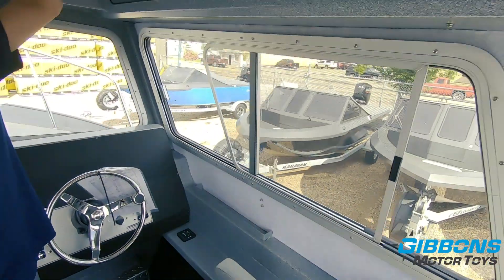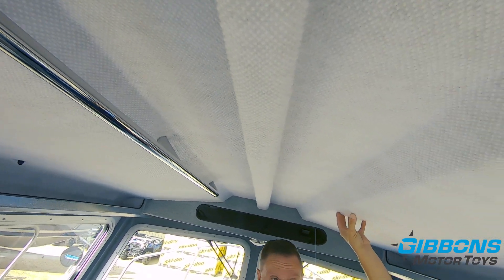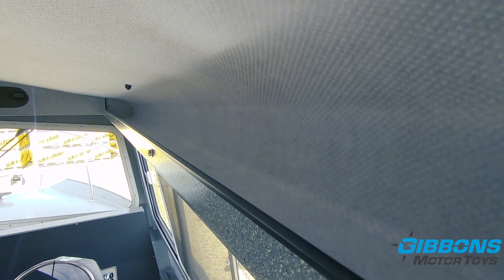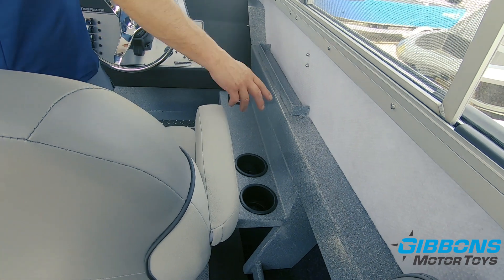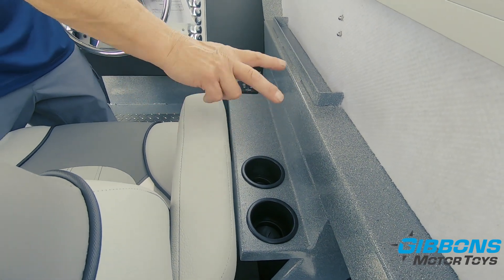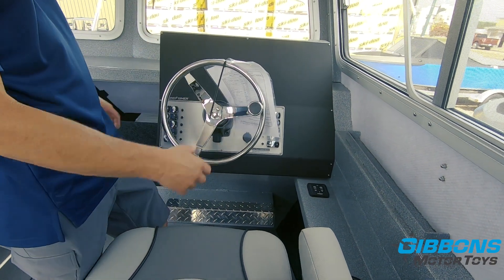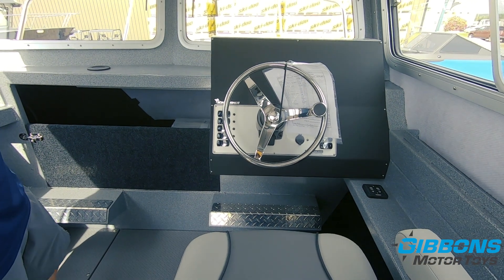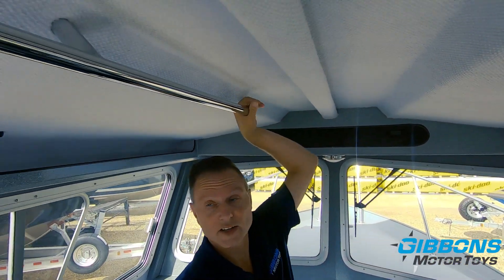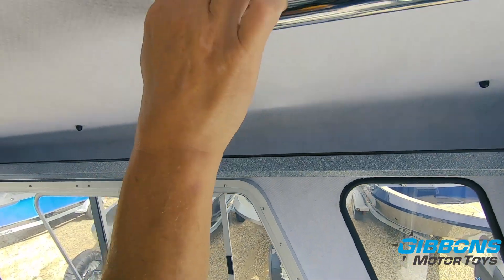Looking at the roof, this has got the optional cold liner package — you can see the nice material used to create a much softer, more comfortable interior. There are huge storage shelves on both the starboard and port side. Kingfisher added a small dam so you can place your cell phone or other items there without them sliding off. You've got dual cup holders, plenty of dash space for electronics, more storage up top, and a stainless steel rail to hold on to when underway.